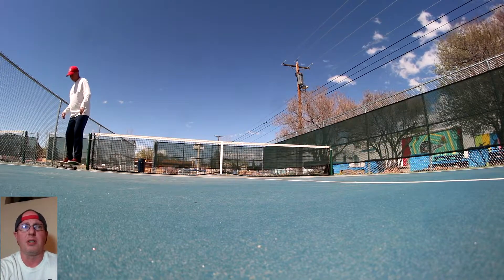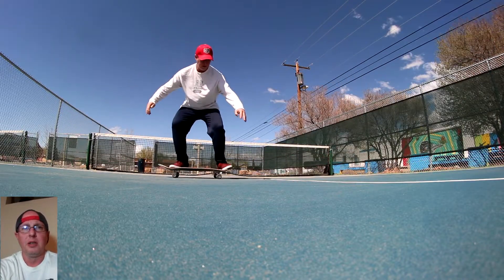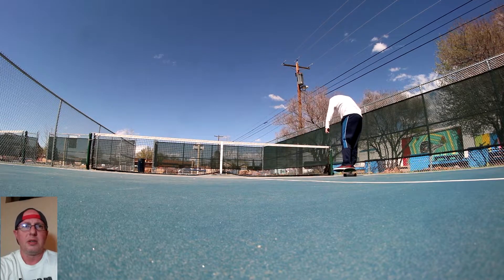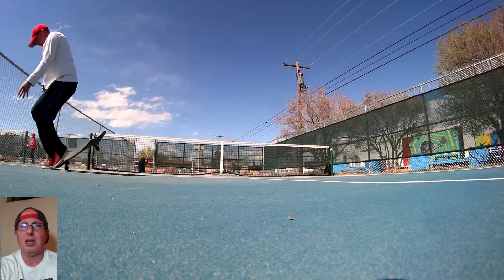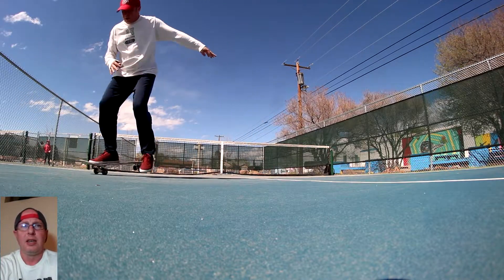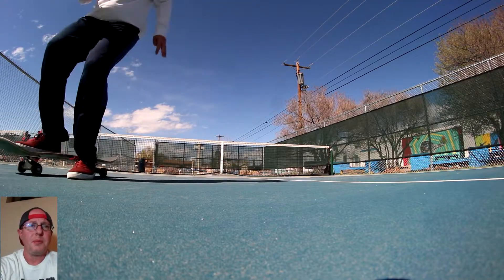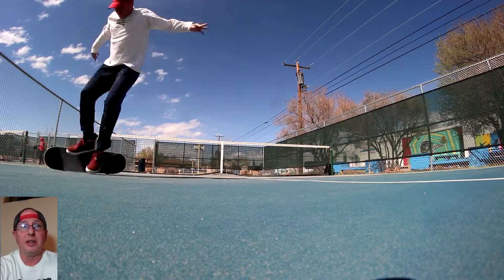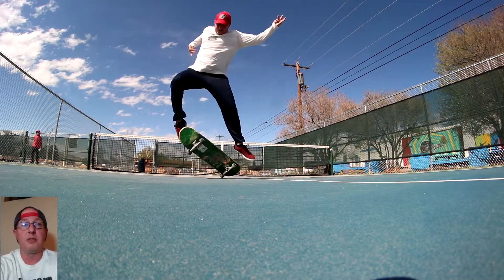Not a ton lost, but we get into it. I also like to catch the fakie big spin short, like 270 or 295, something like that, then pivot around — if I land on the board I count it. Now the dreaded kickflip. I haven't tried these in so long and none of them felt good.